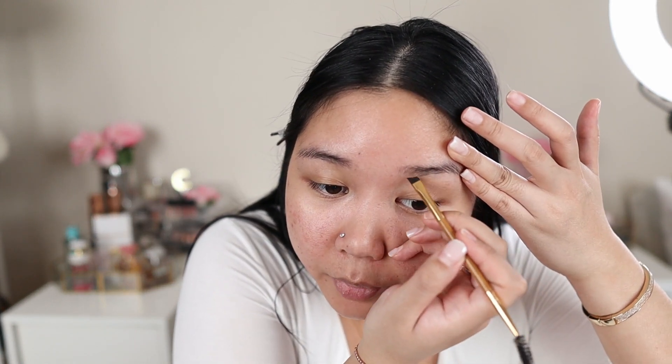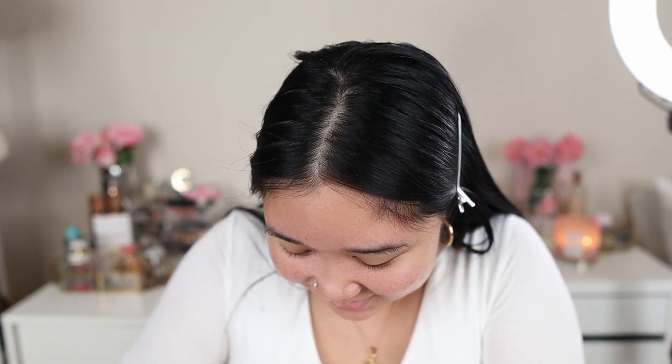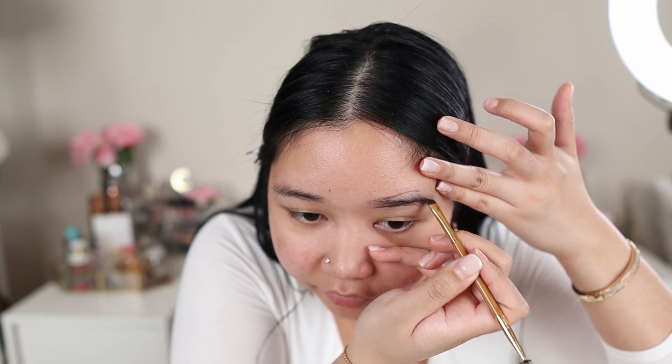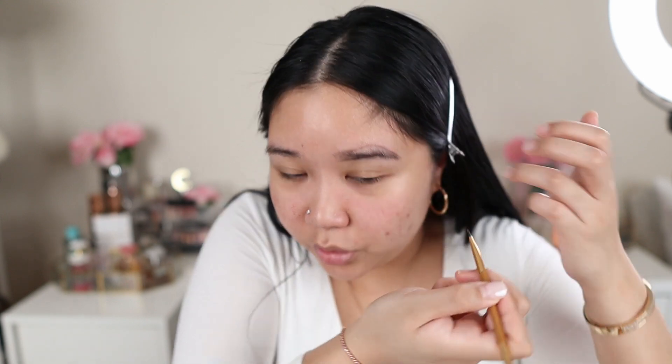Next I'm going to move on to my brows. I'm going to use the Tarte Amazonian Clay Brow Mousse. My brows are not that full — they're very sparse and thin and not that pigmented — so I like to use a pomade to fill them in, especially at the outer corners. I like to line the bottom of the eyebrows and then line the top before I actually fill it in. It's like giving yourself an outline for what you're going to color into.